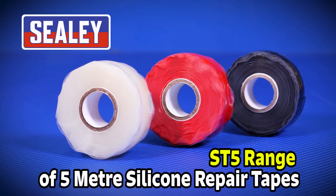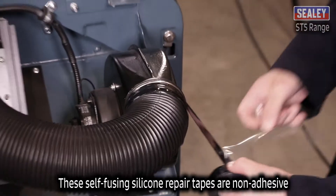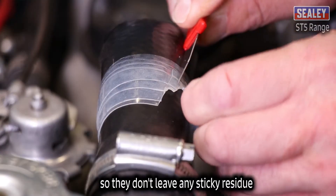The Sealey ST5 range of silicone repair tapes. These self-fusing silicone repair tapes are non-adhesive, so they don't leave any sticky residue.